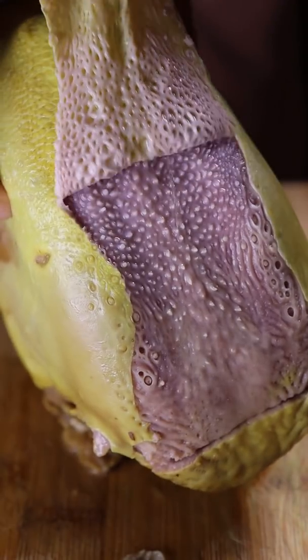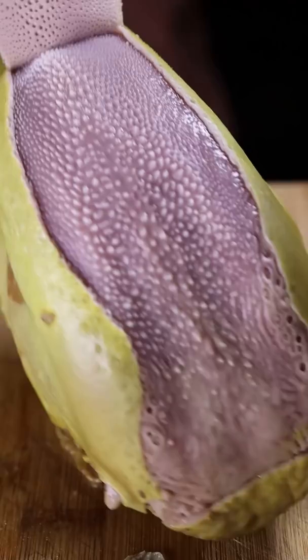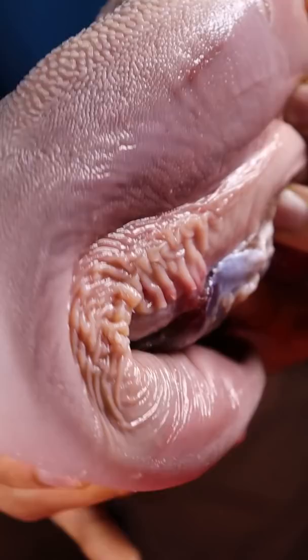Here's how you can eat tongue. So far I've made brain, heart, liver, and kidneys. Traditionally in Pakistan you would eat all of those together, but I thought I'd do something a bit different this time.